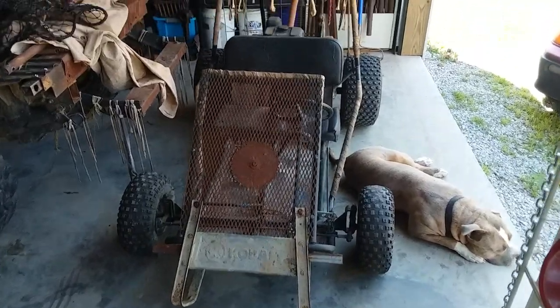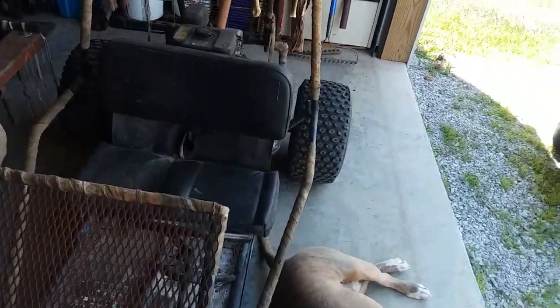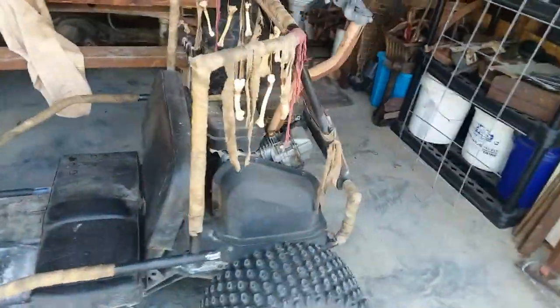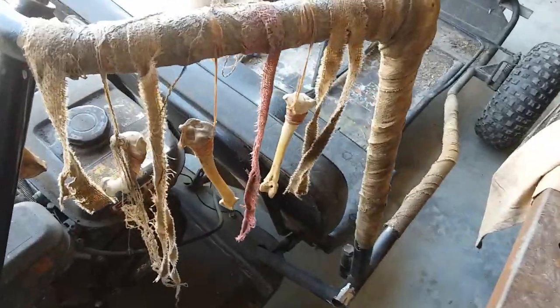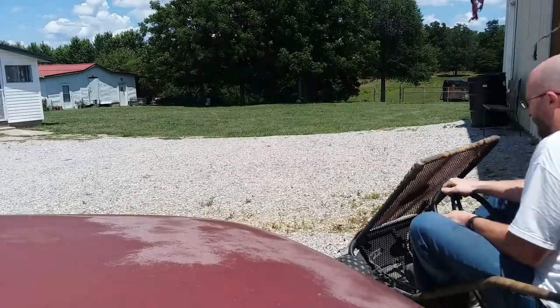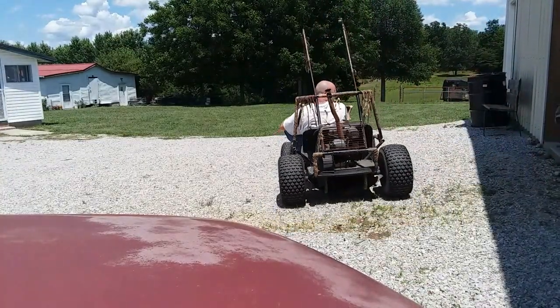This is the final product. I think I'm about done here — I might do something else with the seat, I'm not sure. I hung some bones, hung some rags on there. I might do a little bit more with that but I don't want to go too crazy with it — I'm going to make this a simple build. The best thing to do at this point is just take it for a ride and see what stays on and what doesn't.